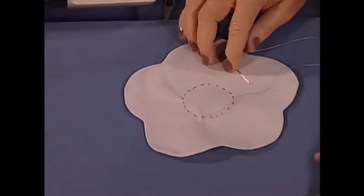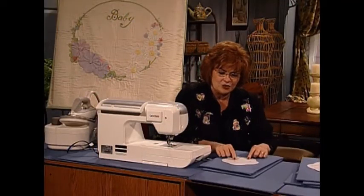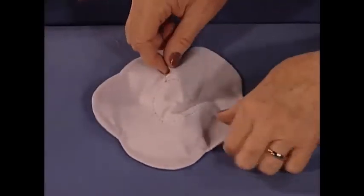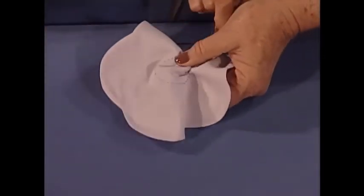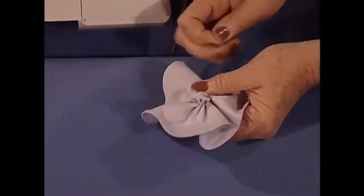By the magic of television, I already have one done. So you hand stitch around in the circle and then you pull — see how this little flower becomes a yo-yo flower.